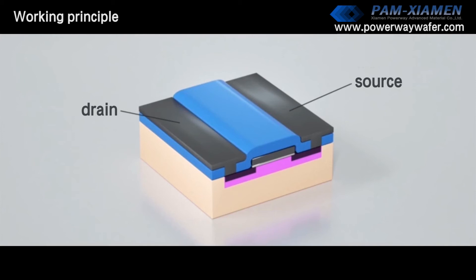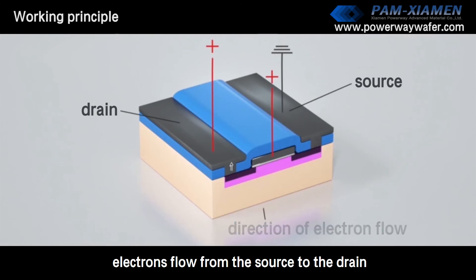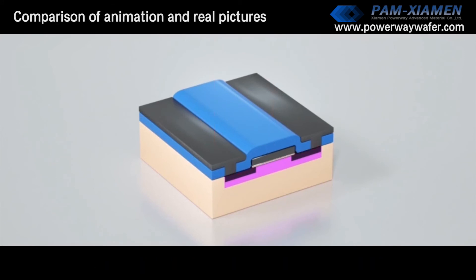When a positive voltage is applied between the drain-source electrode and the gate-source electrode, the channel opens. Electrons flow from the source to the drain, and a current flows from the drain to the source. A basic power device — a cell — has been fabricated.